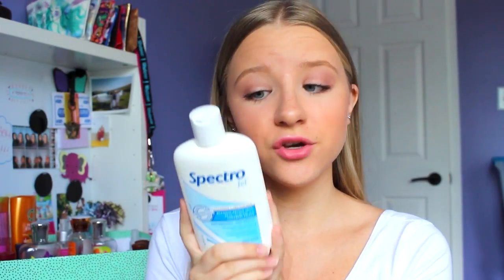Next I have the Spectrogel Blemish Prone Skin Facial Cleanser and I love this - it's my new go-to skincare product. I'm so happy I used it for Project Use It Up because I don't think I would have found it otherwise. I actually used all of it and bought a new one. I definitely recommend it if you have blemish prone skin.